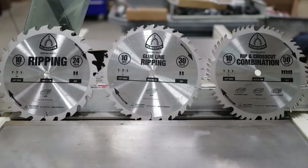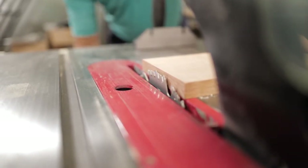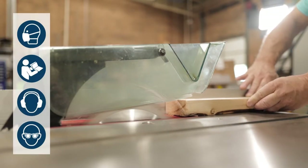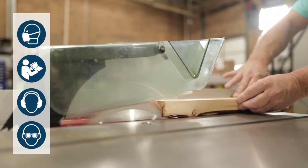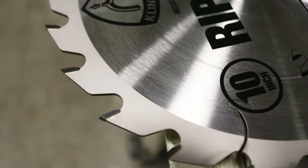Our blades are 100% manufactured in Germany to the highest standards. They are laser cut from virgin German steel and are precision flattened, ground, and tensioned for balanced cutting. They offer thick carbide tips to ensure clean cuts and superior life.